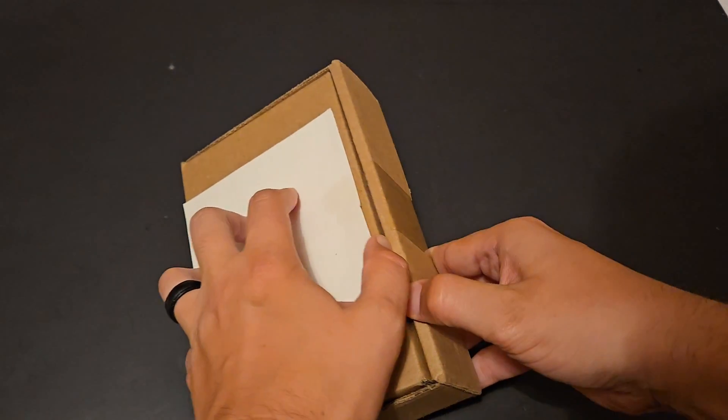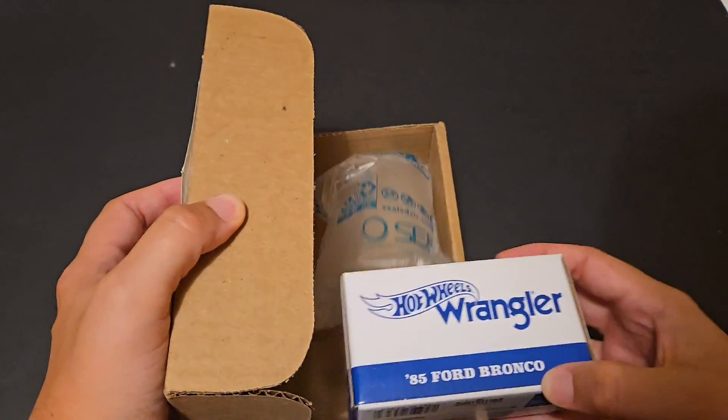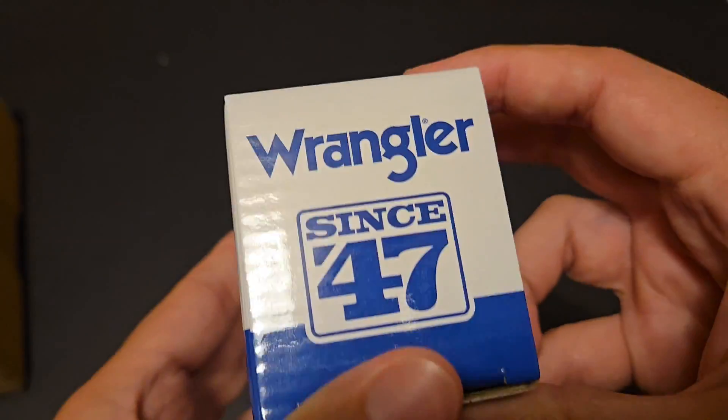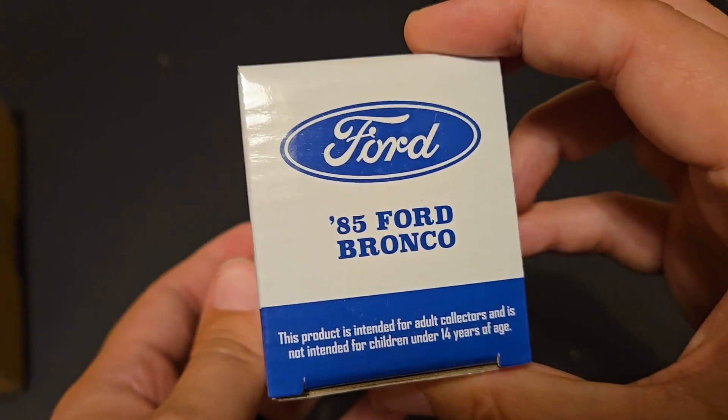So it's not actually a Jeep Wrangler, it's the Ford Bronco, but it is the Wrangler edition. So like Wrangler jeans, kind of like what you would see on the Dale Earnhardt car from back in the day. Wrangler since 1947, it's got the '85 Ford Bronco.